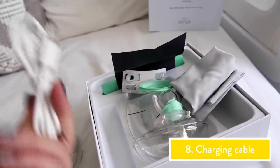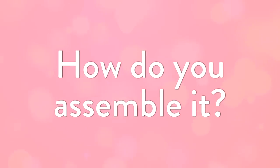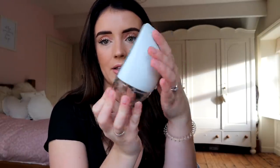This is what I need first — a power cable so I can charge this thing up. It's really easy to assemble. You just get this little part here and slot it in like this, and then the other little bit will just click back into place. So simple and so easy.